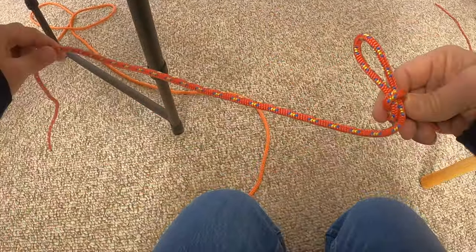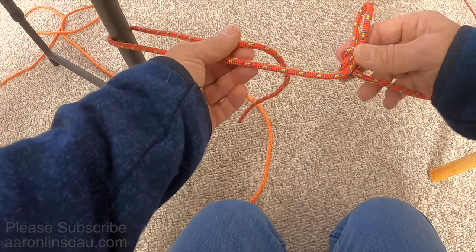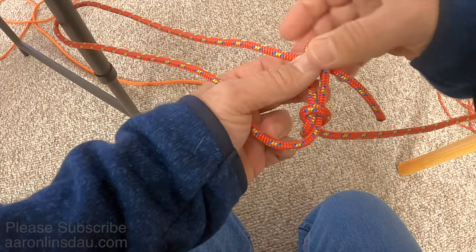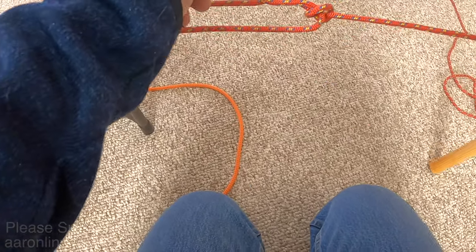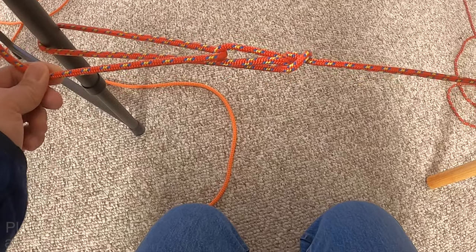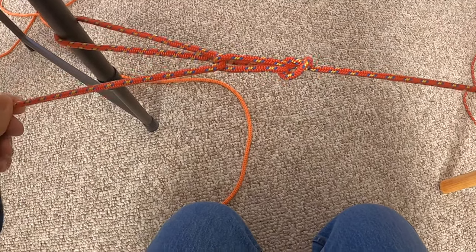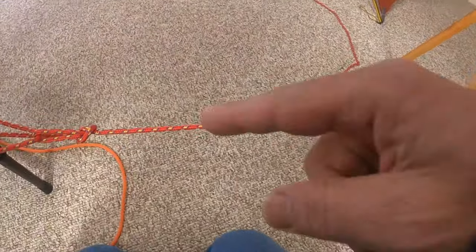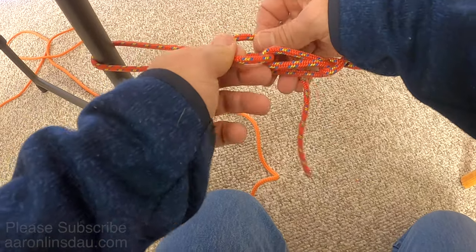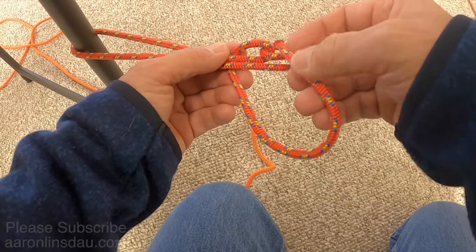Now all you do is loop your line around your other attachment point, and then the running part passes through the loop. Now we can actually create a lot of tension — you pull on this and it will take a lot of load, tensioning the rope until you have quite a bit of tension and need to stop.